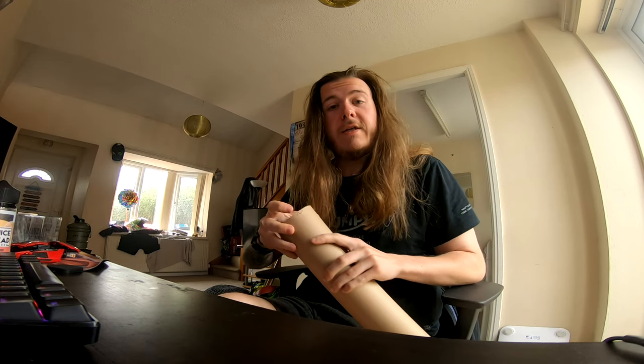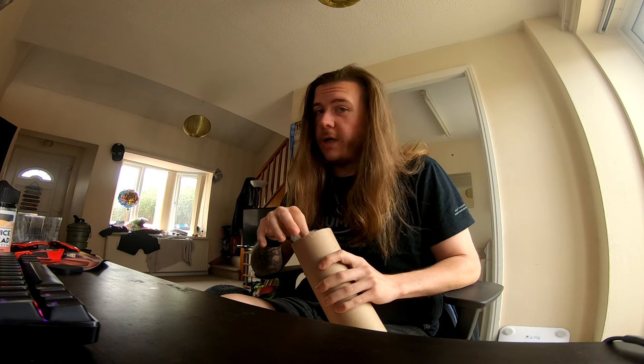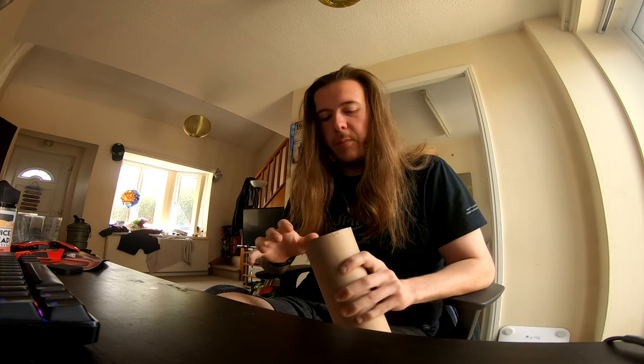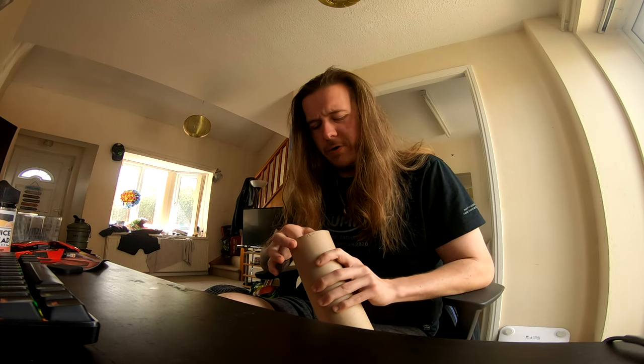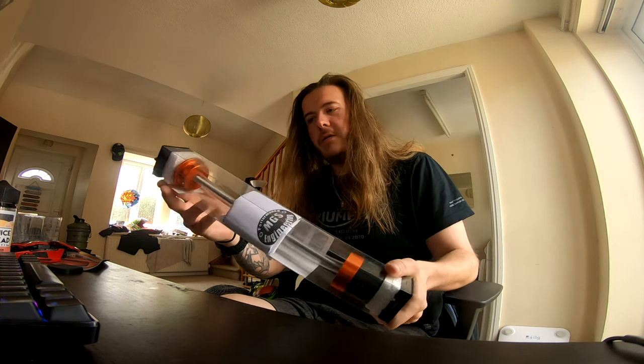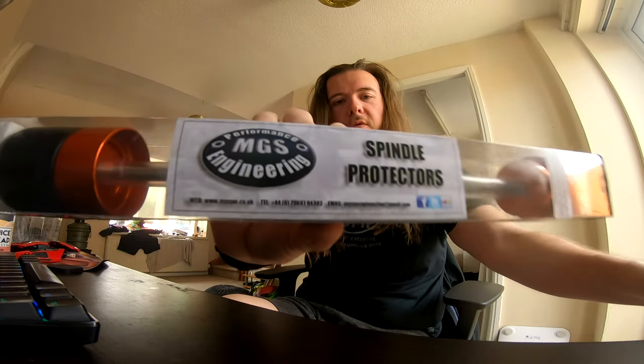What I said I'd do is unbox it, install it, and give you my opinions. I'm going to be honest - if I don't like it, I'll tell you. Again, British company, British made, all handmade using some really really nice materials. We'll get into the materials in a little bit, but I'm already actually quite impressed.